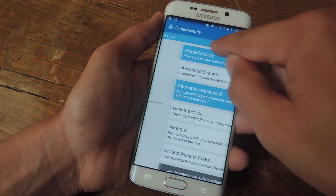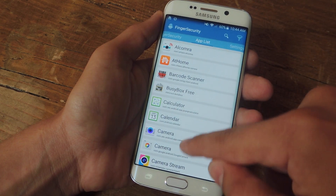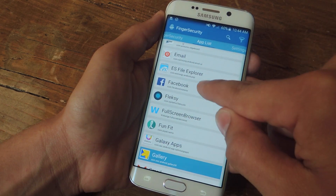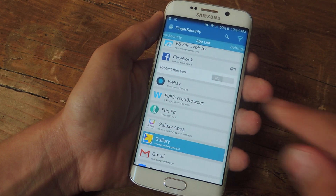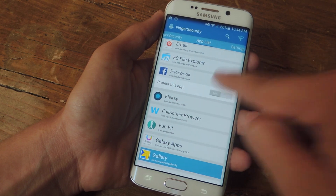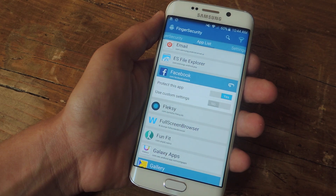Now let's go into the actual meat of this application, which is the app list and the apps you want to secure. Obviously you probably want to secure social media — maybe Facebook, you don't want anyone looking at that. I've already secured my gallery; as you can see, it's highlighted in blue. Once you select the application, just hit Protect Apps, and then you have the option to use your custom settings if you want.